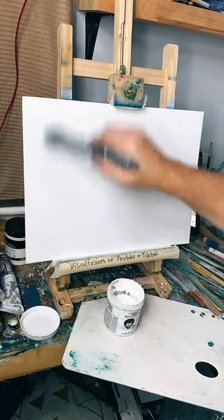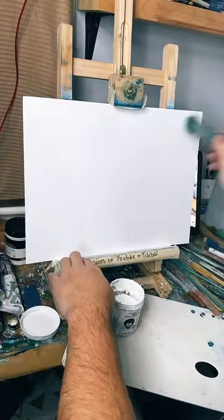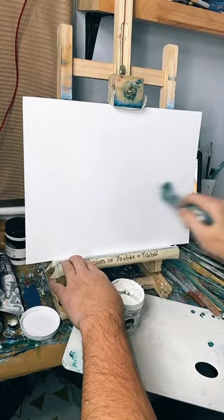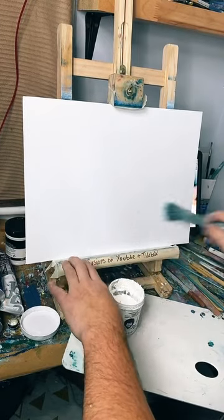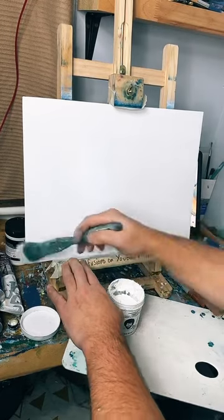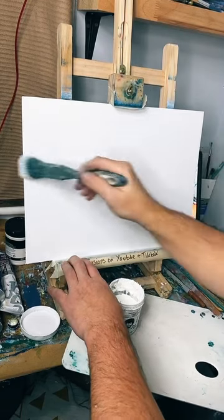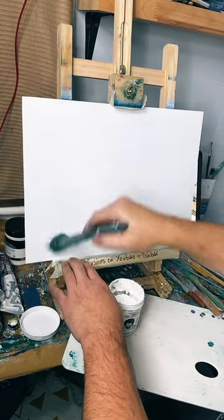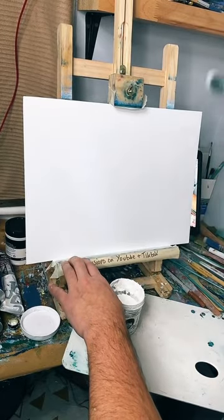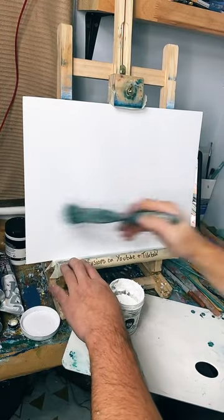Look at this — I've got my green top underneath my painting top. Keep tapping the screen for us guys if you can, let's get this party started. I'm going all different kinds of ways on here to make sure you get the canvas absolutely coated, and I think we're there now — so we can start laying some paint on.